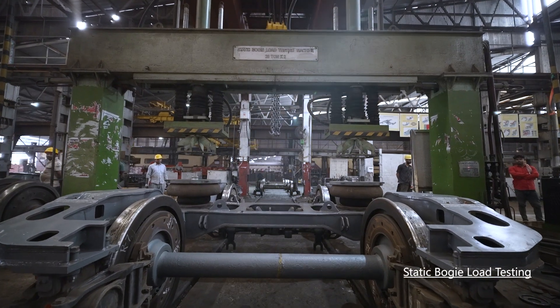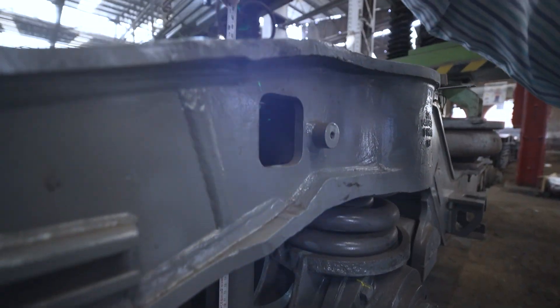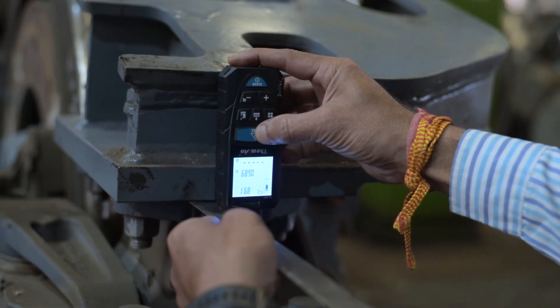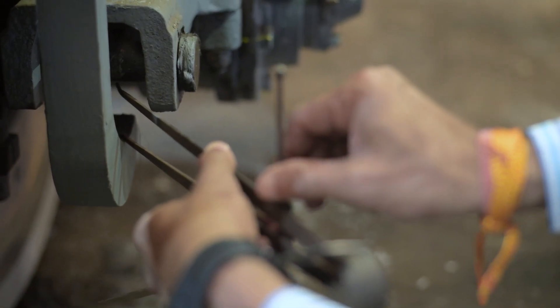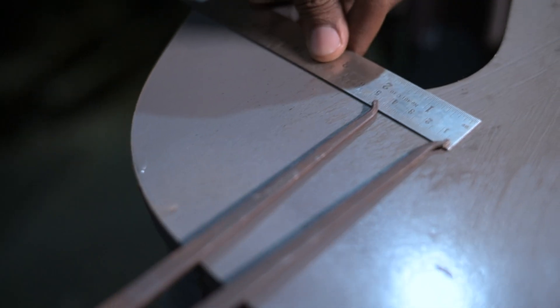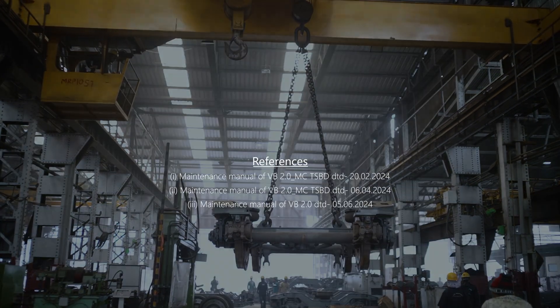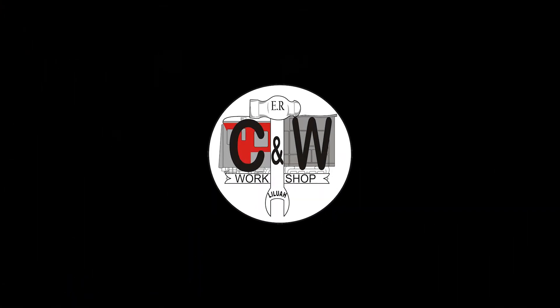Finally, load testing is done on the load testing machine. The bogey is then checked for final inspection. After that, the bogey is dispatched to the division.